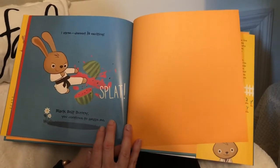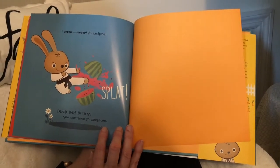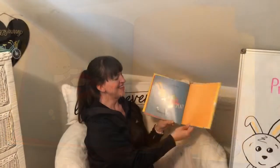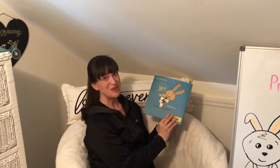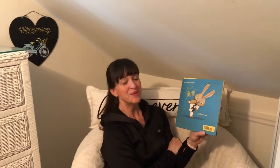What? Oh right — how could I forget about dessert! I agree, dessert is exciting! Splat! Black Belt Bunny, you continue to amaze me. And I hope you enjoyed that story. One of my favorite parts about this book is the back of the book — it says, 'You never know BAM until you try.' That's one thing to always remember, boys and girls. Sometimes you might think you don't like something, or you might think you can't do something, but if you try, you might just surprise yourself. Hope you enjoyed the story, and I really miss you guys — I can't wait till we're back in school. Bye bye!